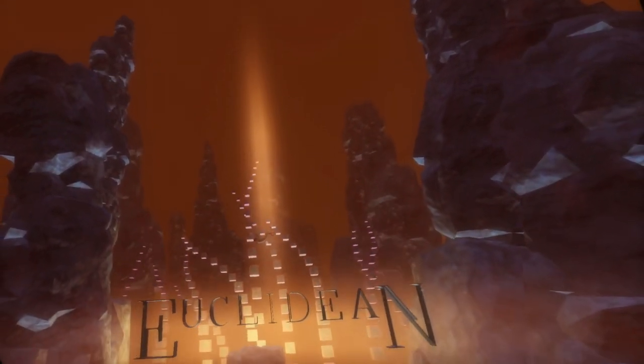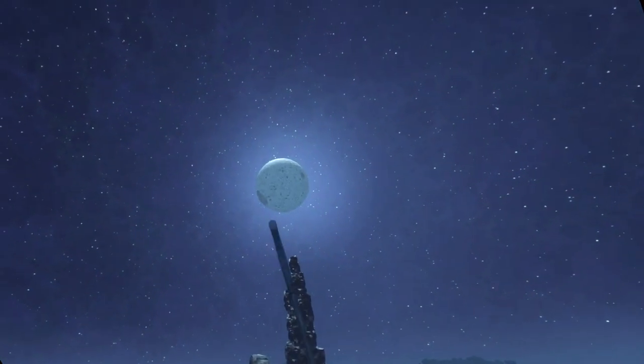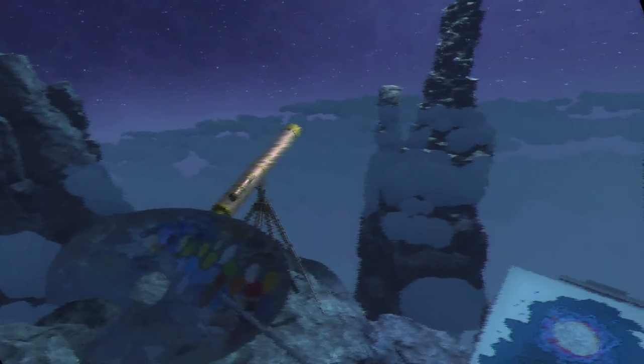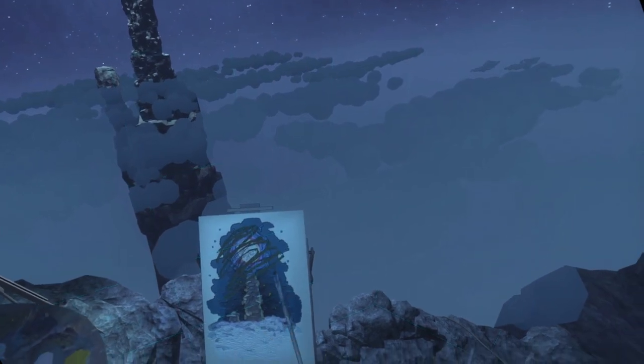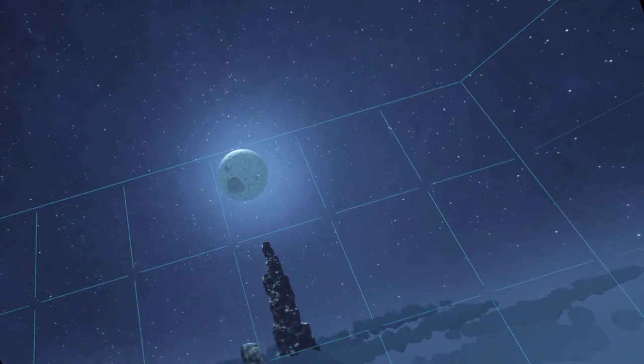Ooh, 3D logos. I'm not gonna like this - I'm not gonna like this at all. That's not supposed to do that. Quickly I must paint - eeh eeh eeh. Quick, we can get rid of it - we can get rid of it and then it won't kill us.